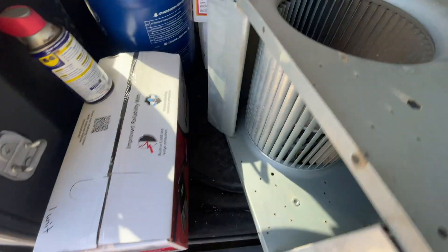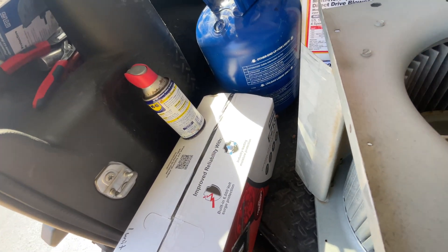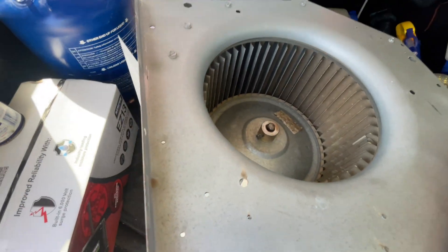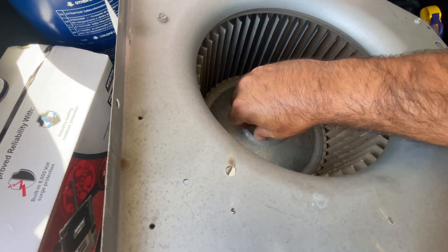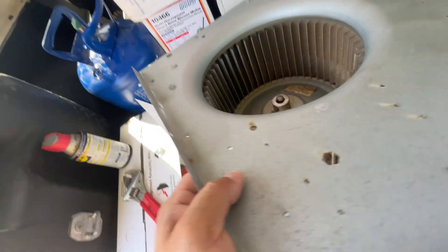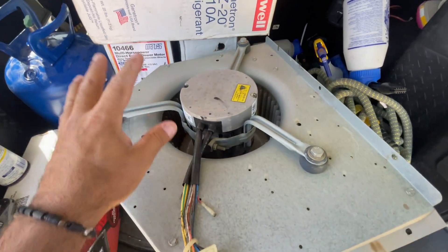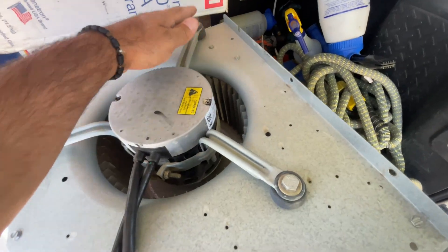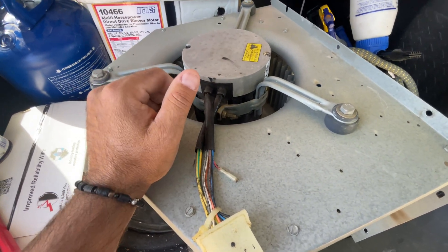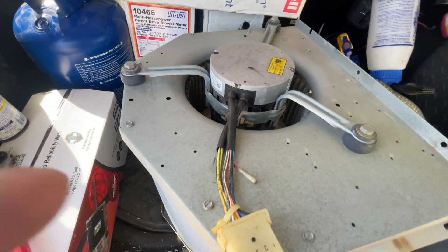This is going to be our replacement today — it's a RESCUE EZ-13. I'm pretty sure this blower wheel should come off fairly easy; it's not too old of a system. Let's get this bracket unmounted. We got three bolts right here and the motor should come out. We're going to reuse this belly band and just mount it to our new motor. This motor is probably going to sit maybe an inch or so higher, but we got a lot of space inside there.